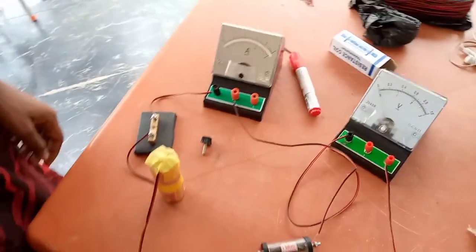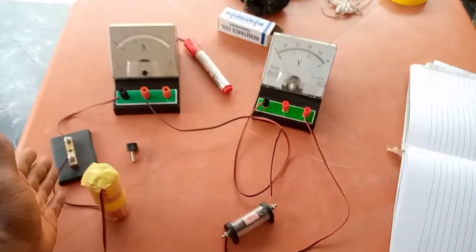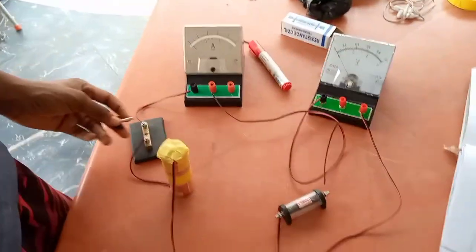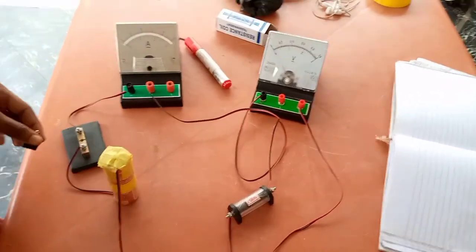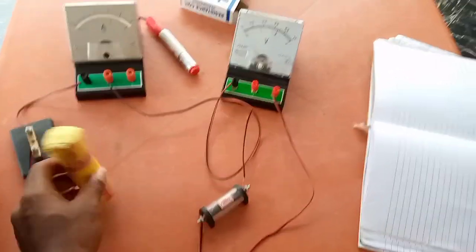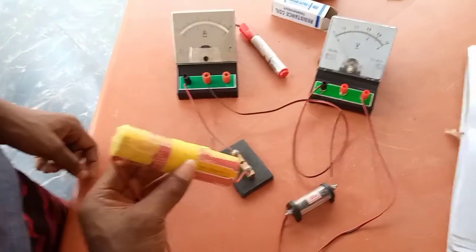These are our keys. At this point the circuit is known as an open circuit because the key has not been closed, so nothing is moving. This cell is 3.0 volts — each of the two batteries is 1.5 volts.